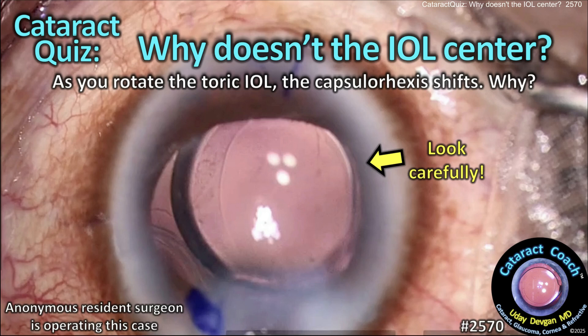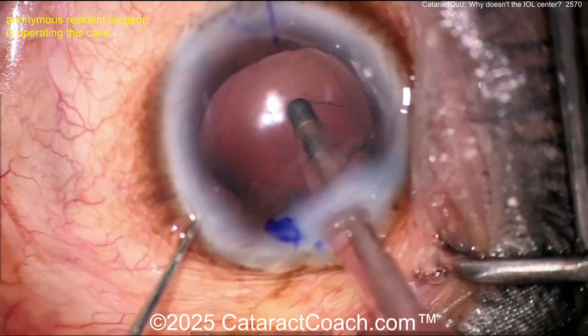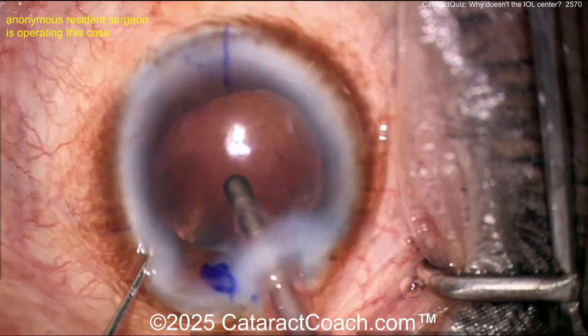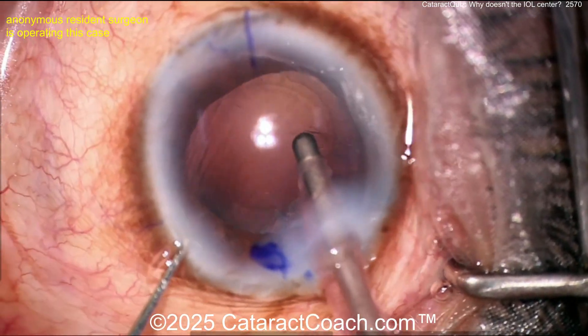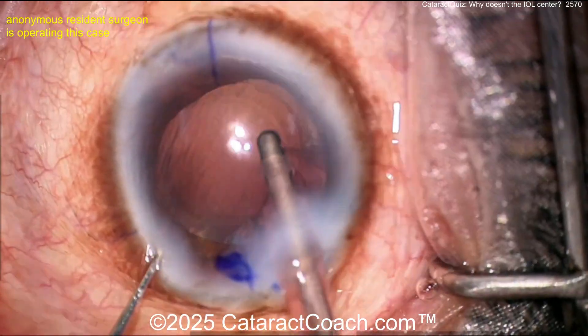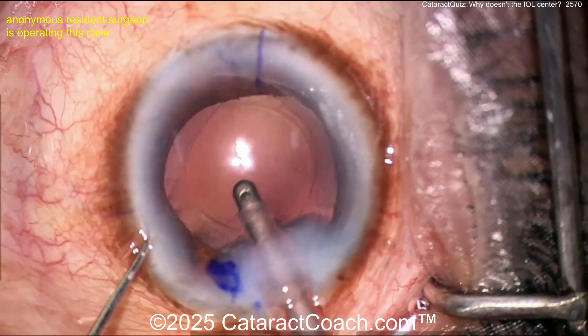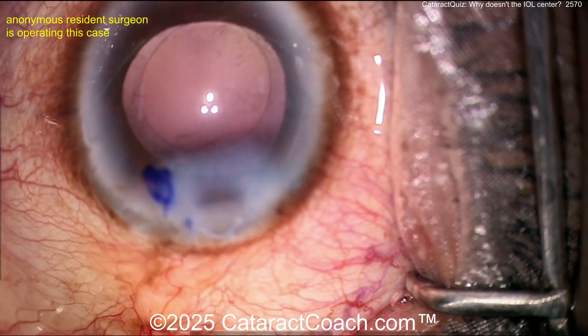cataractcoach.com cataract quiz — why doesn't the IOL center? At the end of the case you rotate the toric lens and the capsulorrhexis shifts around. Let me show you the case. The nucleus is already out, there's a good-looking capsulorrhexis, here comes cortex removal. It seems like a pretty routine case — you've got some toric marks on the cornea for the toric IOL.